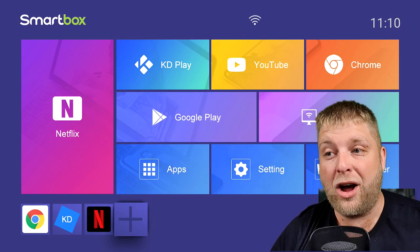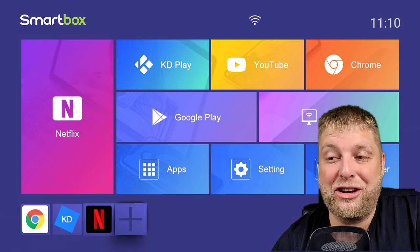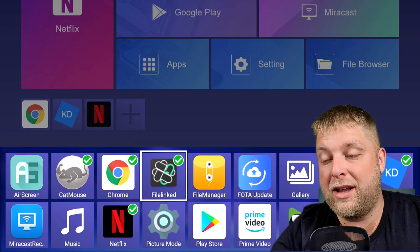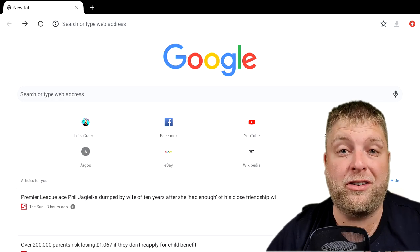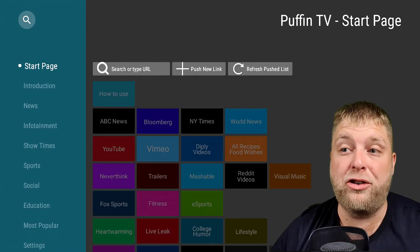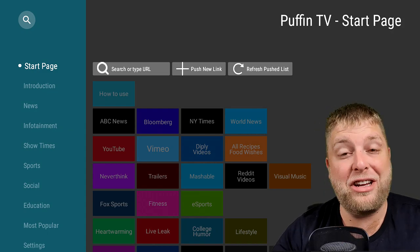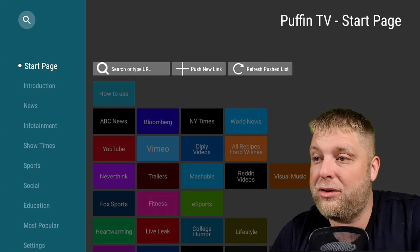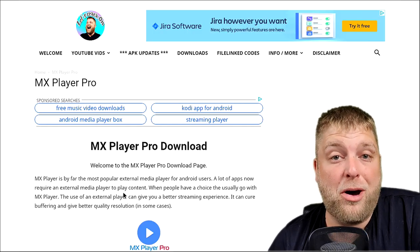On the home screen you can't really customise it too much. At the bottom you've got a plus symbol where you can add your favourites — so if I add Catmouse and FileLinked and click back, you will see they get added to the homepage. It comes with Google Chrome and that's the only browser it has. So what we did is went to letscrackon.org and installed Puffin TV. I really recommend you do this on all boxes — it's a lot easier to navigate, it's got its own built-in mouse function, and it's so easy to manage.